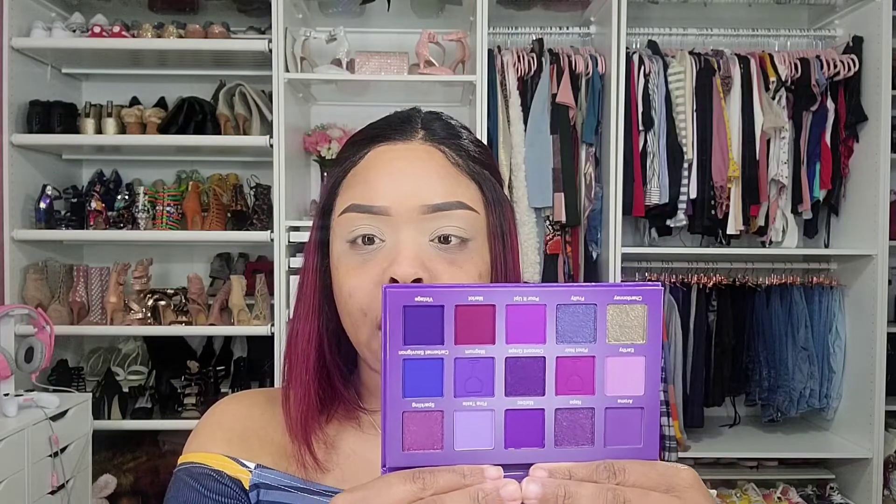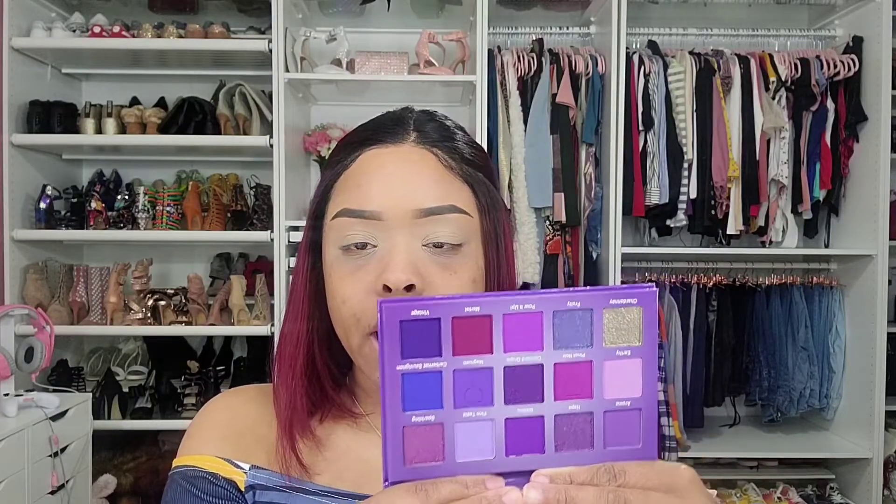Welcome, or welcome back to my channel. My name is Charmaine and we are doing another eye look today. I'll be using the Glamlite Wine Palette from the Happy Hour collection, and the palette looks like this on the inside — just shades of purple. You'll have to stay tuned to see which colors I use.